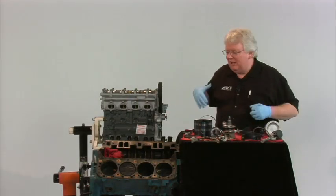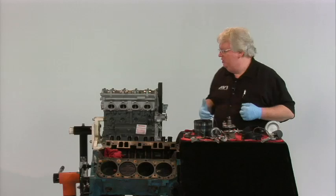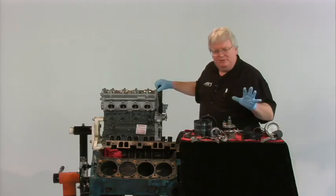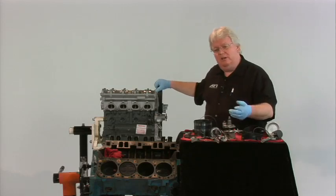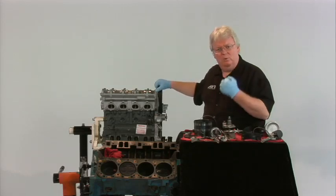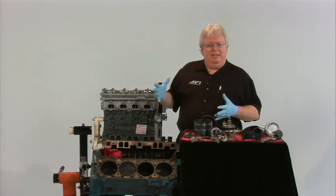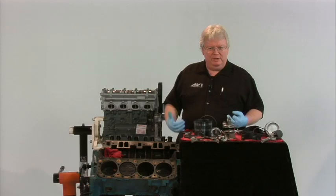Whether you're dealing with a classic Corvette, small block Chevy, or more modern twin overhead cam, the ideas are all the same. We've got to make sure when it comes to engine blocks we've got a good specimen to work with — no cracks, no major problems that can't be overcome with minor rebuilding procedures.